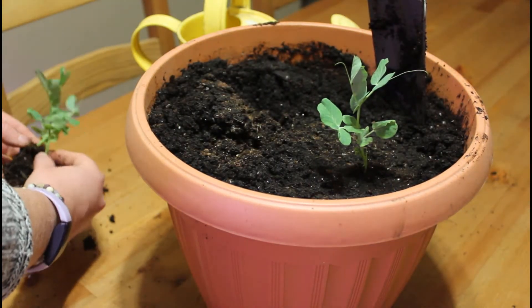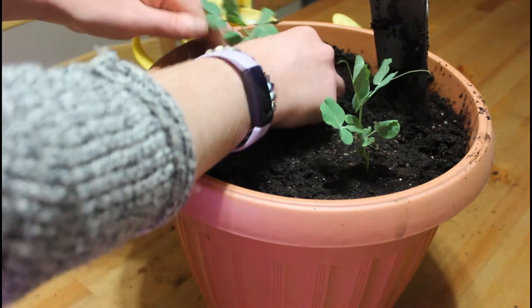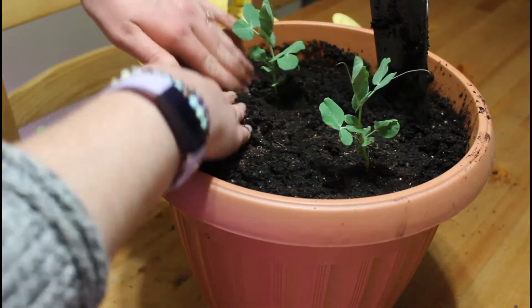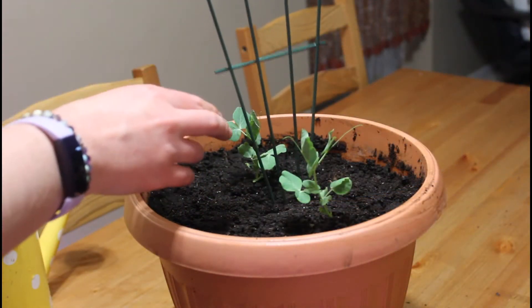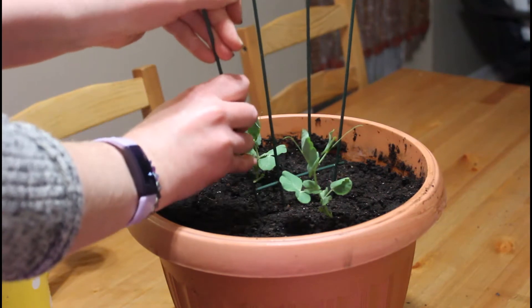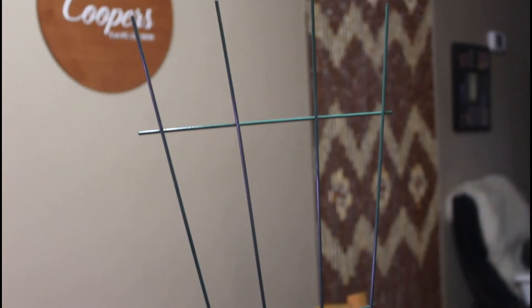The best time to grow these type of peas is in spring, but they can also be planted again in the late summer for a fall harvest. I am going to use a trellis to grow my Sugar Pod Peas, but this is optional — you don't have to use this, but I just like to use a trellis for a little bit of added support.